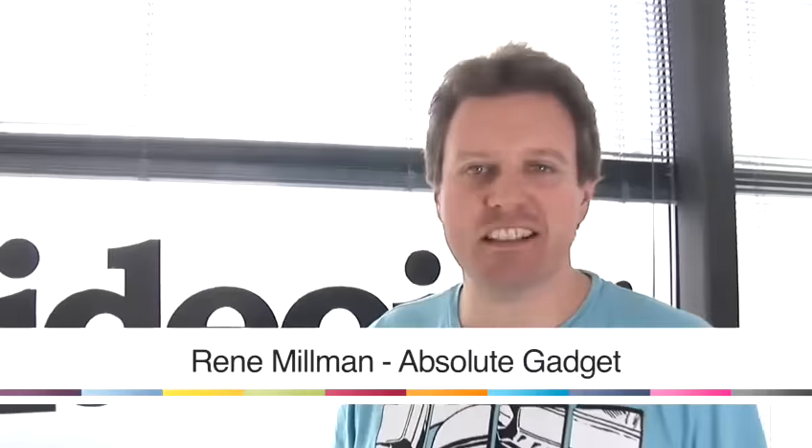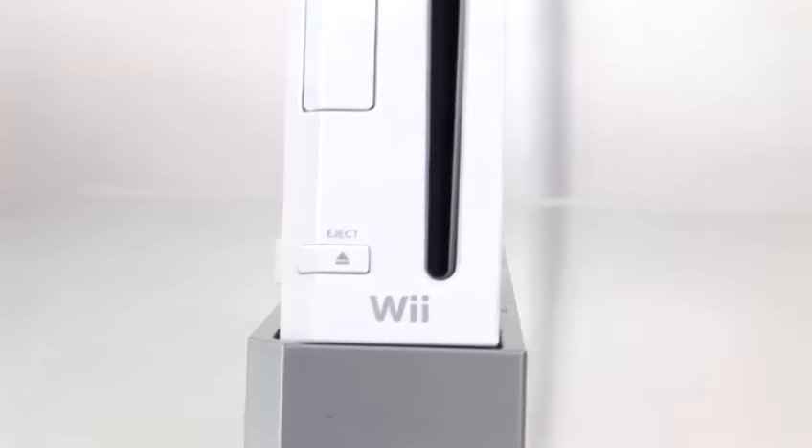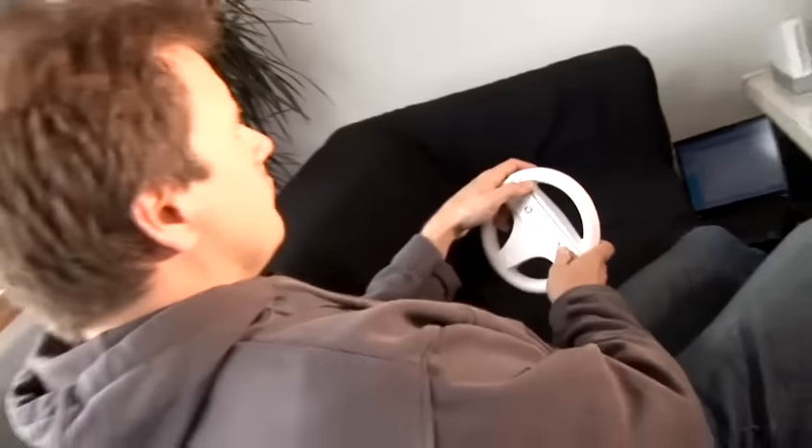Hello, I'm Ranney Millman. I'm the editor of Absolute Gadget, the gaming and gadget news website. Today, I'm going to be talking to you about how to get the most out of your Wii console.